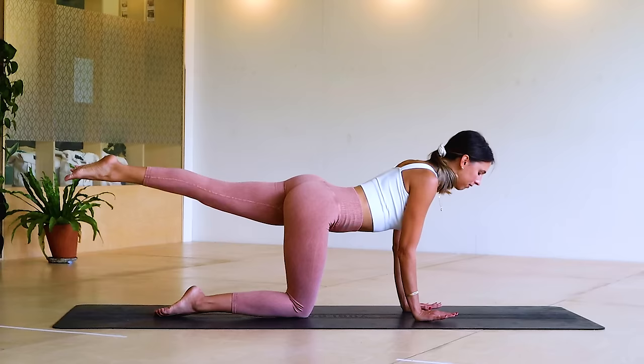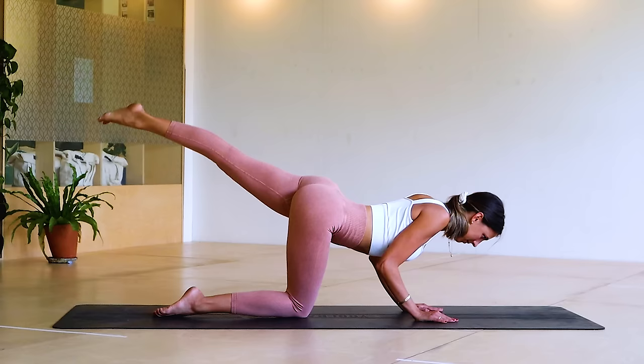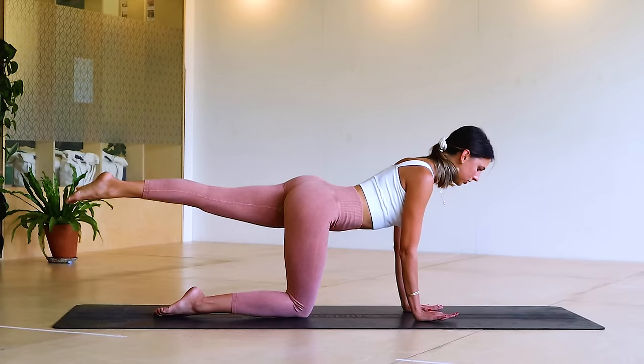We've got five, four, shoulders back, three, two, long neck, one. Let's go reverse: five, feel that sweat coming on, four — you can always reset — we've just got three more, three, two, one. Push up and bring it in.